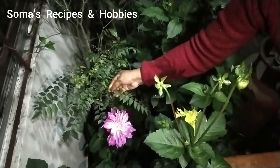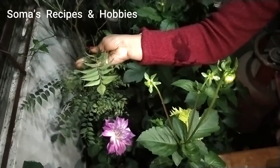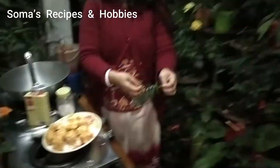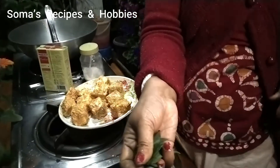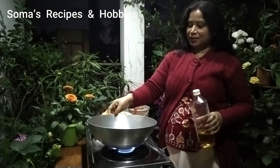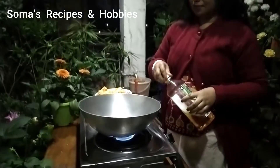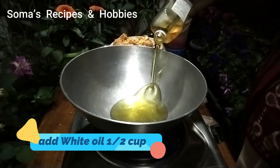To fry it, the pepper will mix it with a little bit. I will mix the pot on the pot now. It will mix with 2 tablespoons. I will give you a white oil half cup.